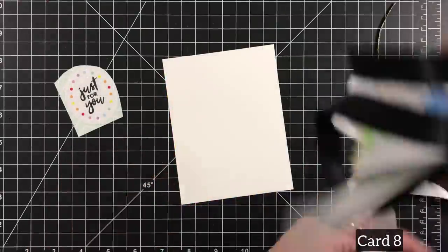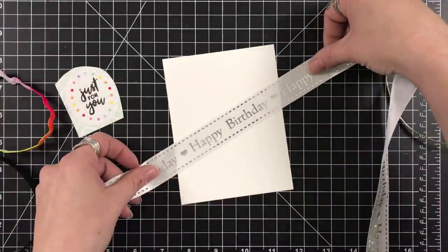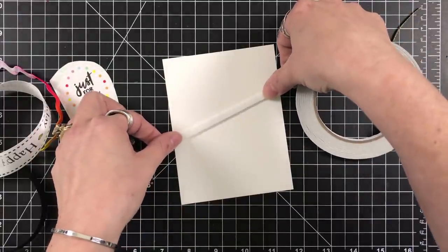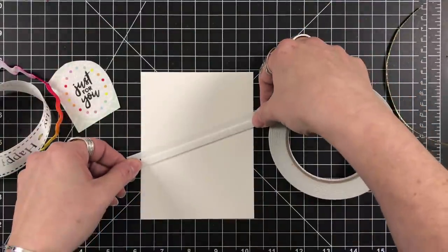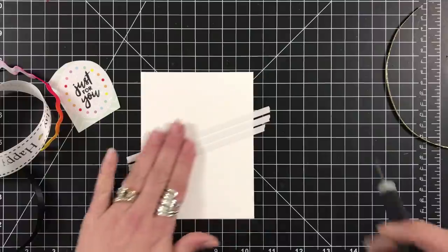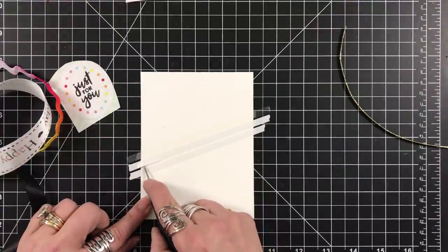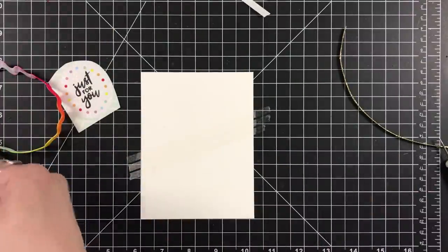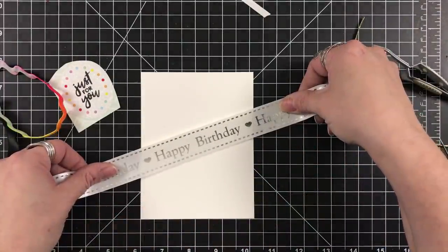That's card number seven. For card number eight, I had to dig into the ribbons. I really did try to use all of the components within the kit just to show you the different ways you can create with these components. Now we're going to focus on the ribbons — and there are add-ons available for these components, so I'll make sure there's a link below. That's one of the beauties of her kits: she has all of these pieces in there, but if you're looking for something specific or just have to have more, it is available.